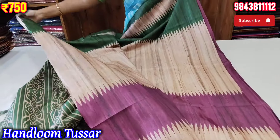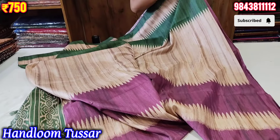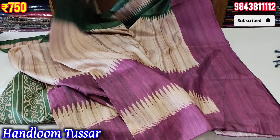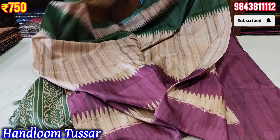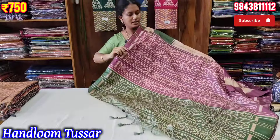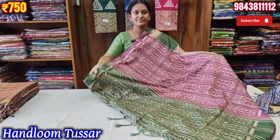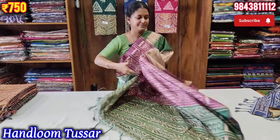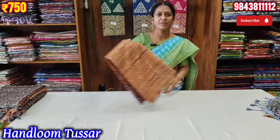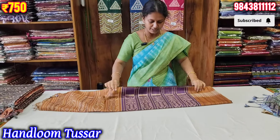We have a pattern in the saree. This is the blouse with dark purple color. This is the design of the blouse. Please like and share the video.